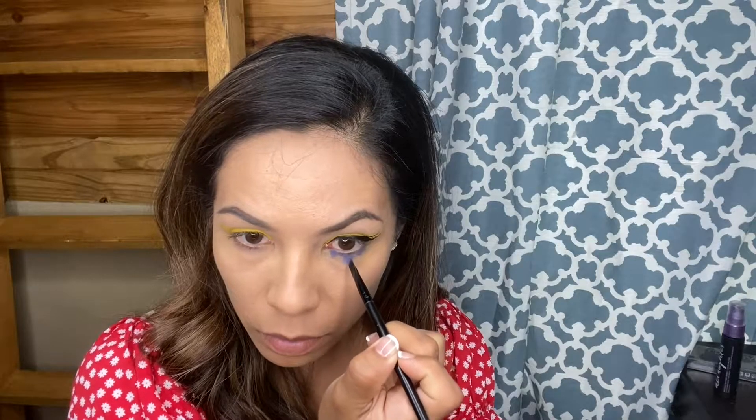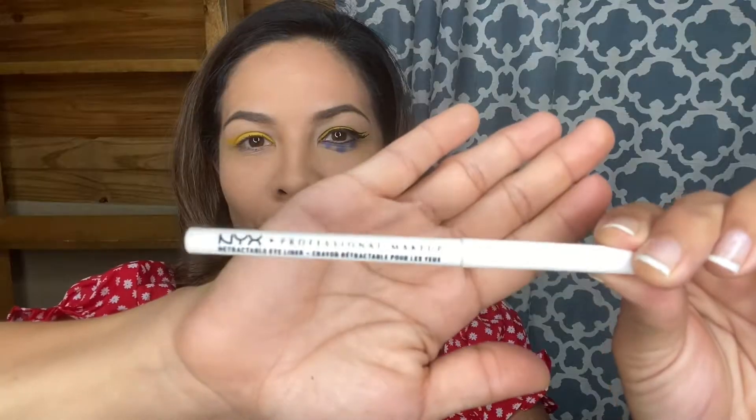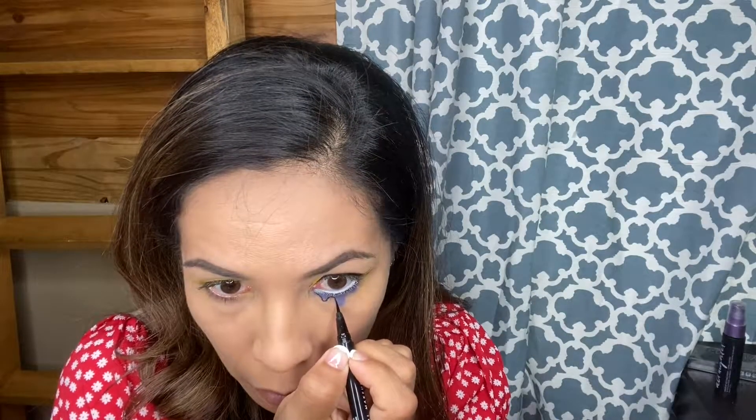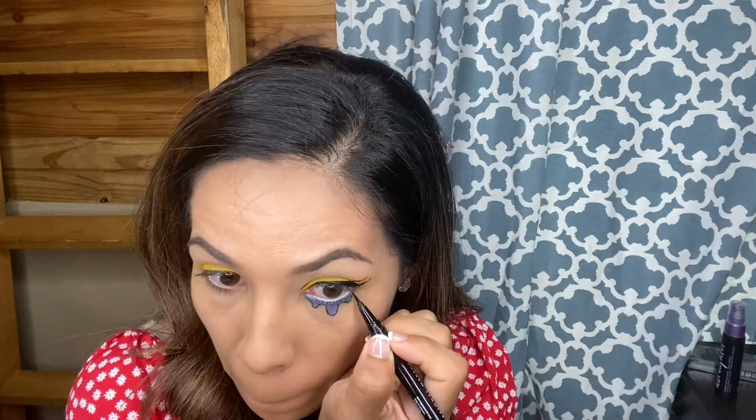I'm going to be taking this blue eyeshadow from the James Charles palette and begin to create what looks like tears welling up at the bottom of my eyelid. I'm just kind of freestyling it here. Then I'm going to take a black liner and line the bottom of my waterline. Taking this white eyeliner, I'm going to line the bottom of my eyelid. Taking the same black eyeliner, I'm going to outline the tears that are welling up at the bottom of my eyelid. With comic book anything, everything seems to be outlined — that's what I'm trying to create here. I'm going to add a little white dot using a white liner just to add a little bit of depth there.